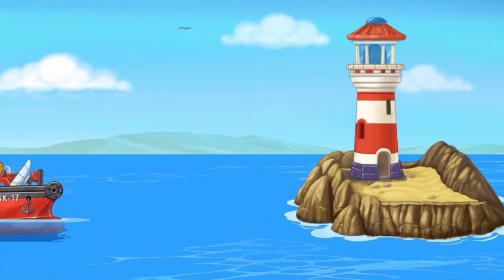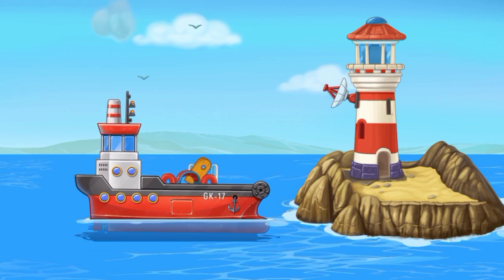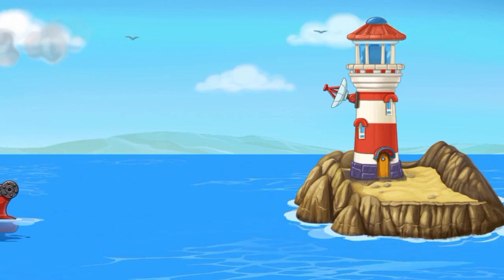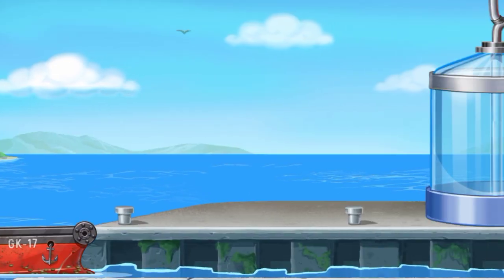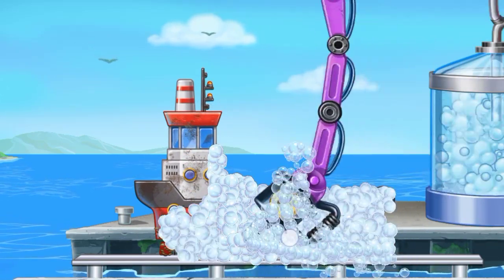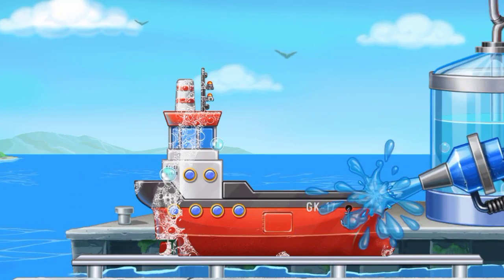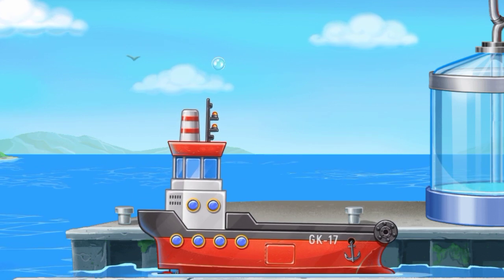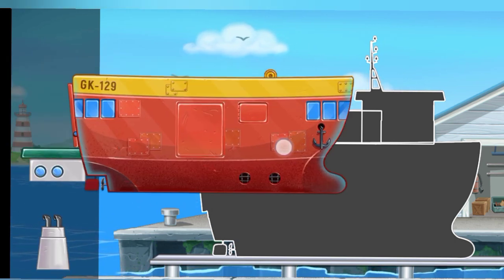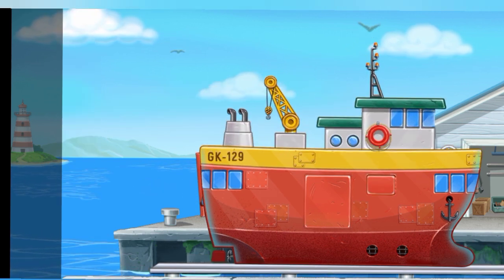Let's add the windows and doors. Now we need to wash it clean. Red barge! Ready! You're doing really great!